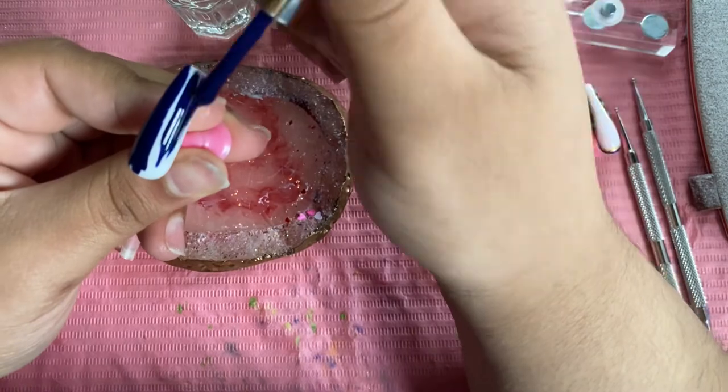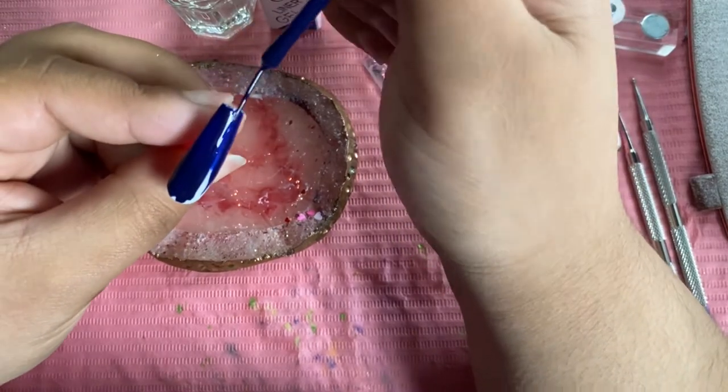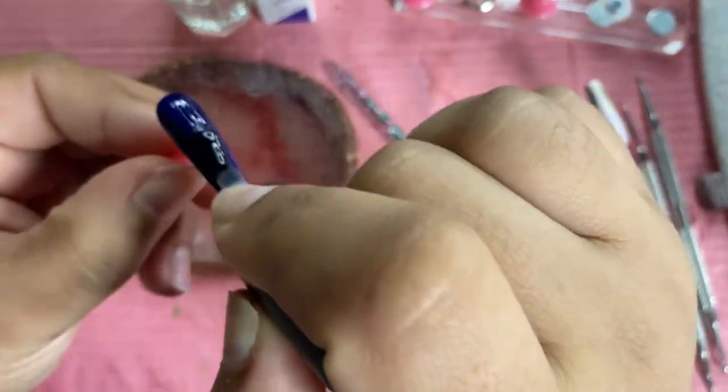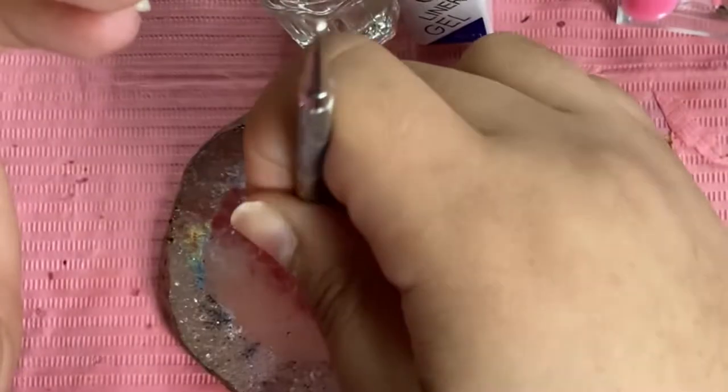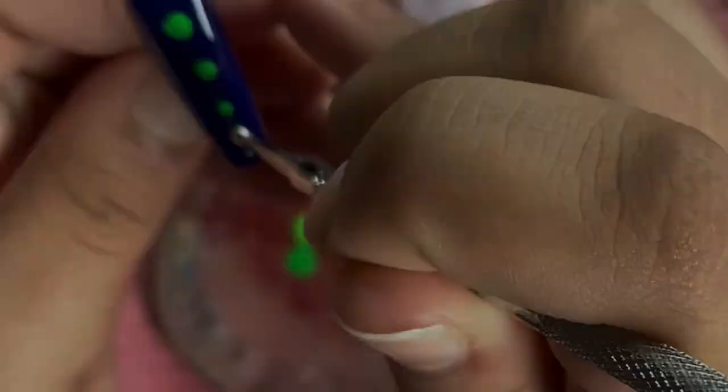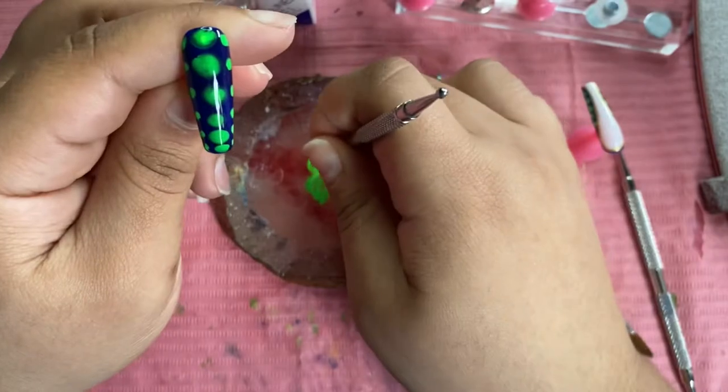Moving on to the ring finger: I'm going to take that number twelve and put it all over the nail. After that I'm going to cure it, go ahead with a layer of base coat, and then I'm going to start dotting the green colors on.